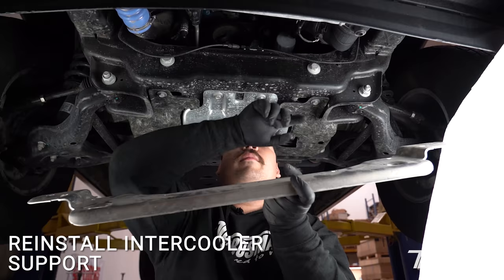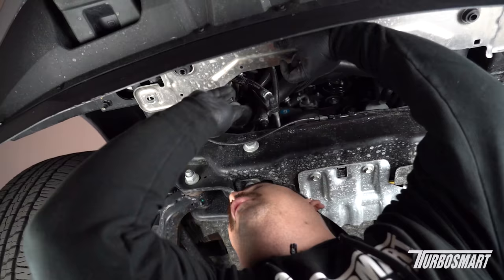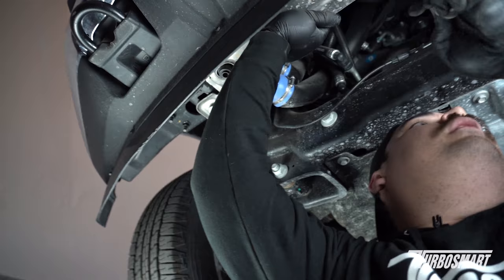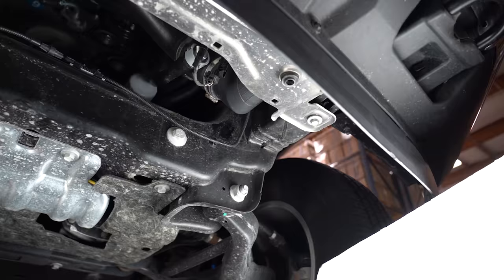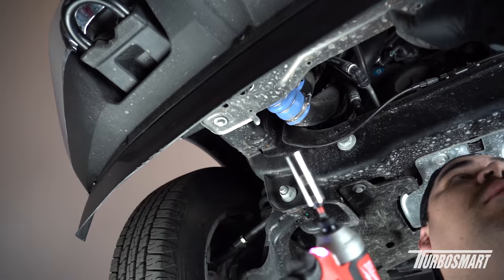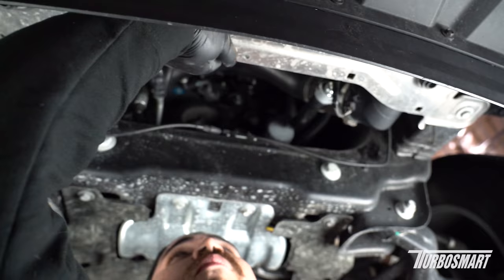Let's go ahead and put the intercooler support back on. Line up these two holes with these two grommets — the bolt ends will line up with where they were when we took it off. Just thread them in to set the support in place, then go ahead and secure them. Just make sure the support is fully seated inside before you completely tighten everything.